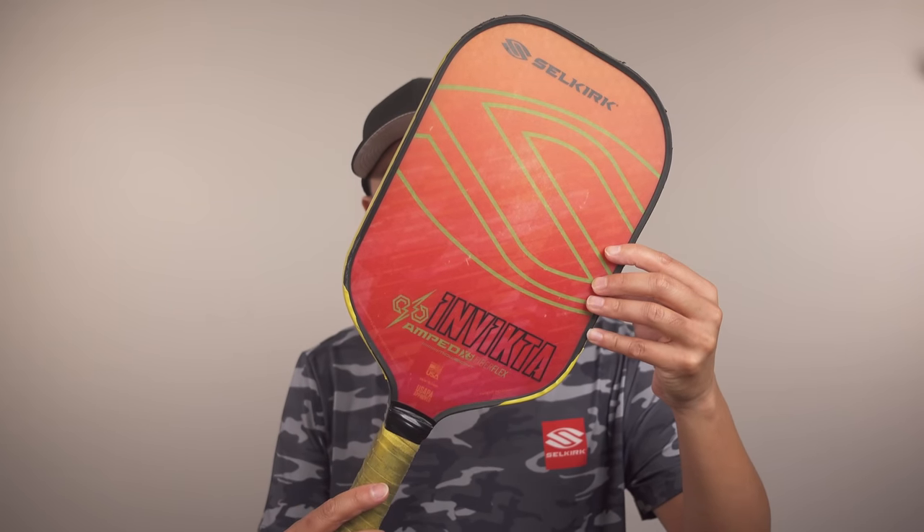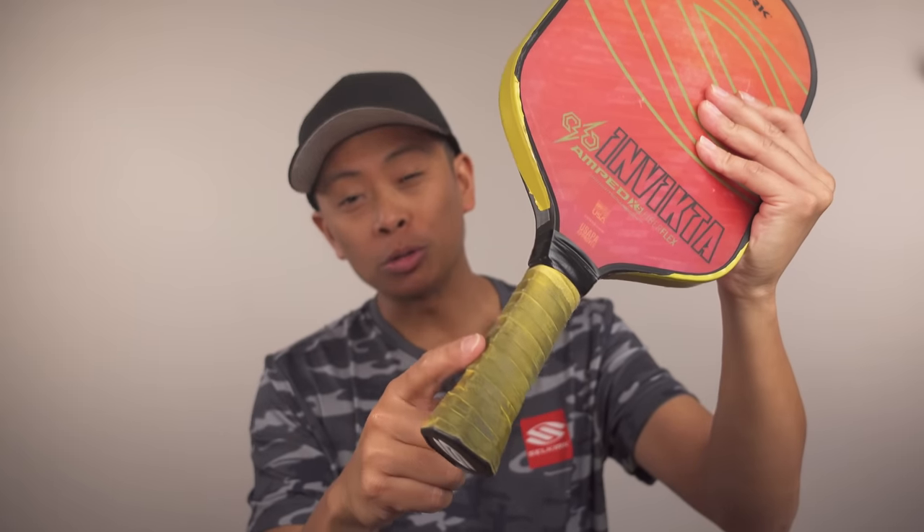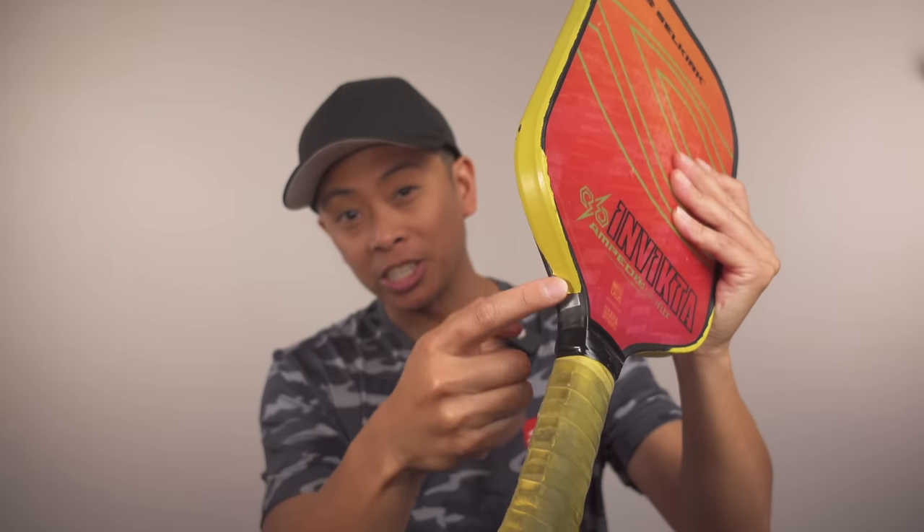By using these tips, you can identify when it's time to replace your worn out grip and ensure that your paddle is always in top condition. This is actually my old Amped Invicta and it's seen better days. Believe it or not, this grip used to be the same color as this edge tape right here. So how do you replace your grip? It's actually quite simple. Here are the steps.